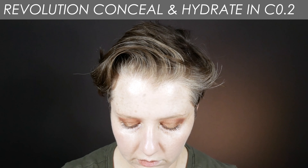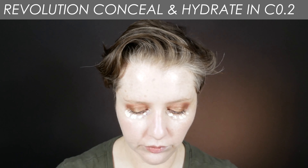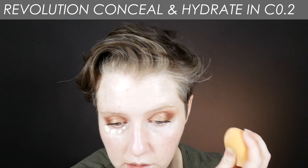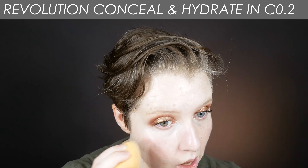Under my eyes I originally put the Revolution Conceal and Hydrate in C0.2. F0.2 of the foundation is a good shade match for me in the Conceal and Define foundation line. I believe they also have a Conceal and Define Contour Concealer. I've used C0.5 — I finished one of those, I used to use it for eye primer. C1 and white is what I use for eye primer sometimes. I can use this under my eyes with a little bit darker foundation — the C1 — because I'm not looking for brightening under my eyes, I'm just trying to get some concealing.